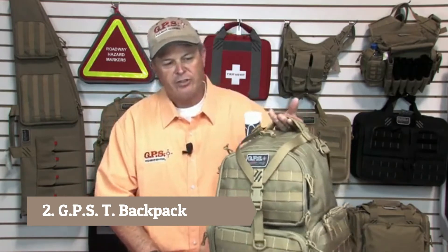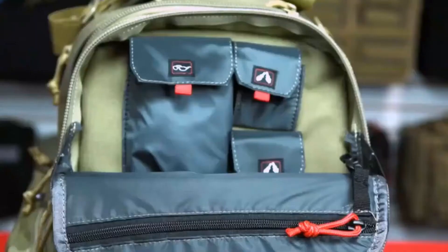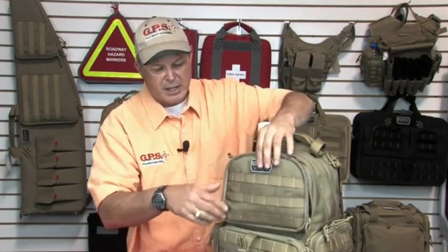This is Patrick from GPS. Here to show you the GPS Tactical Range Backpack — a very good selling item. The key features include 18 different icons in the lineup, starting with eye protection and ear protection — two things you can't shoot without. Velour-lined pockets are strategically placed within the backpack to allow easy access and use.